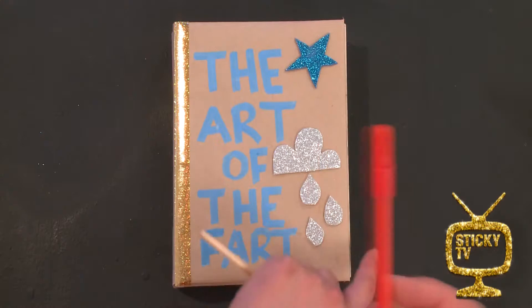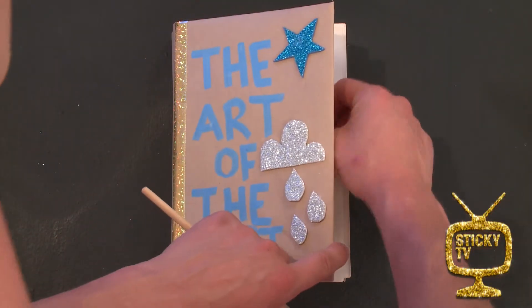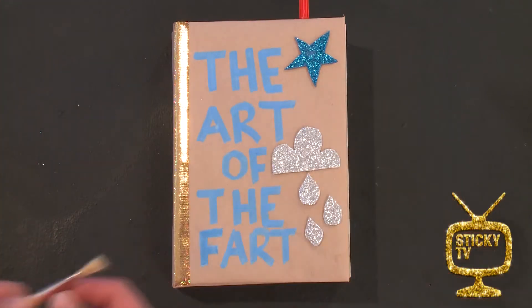Step number one: take your pen and place that underneath the cover, between the pages and the cover. This is so they don't get stuck together for the next step.